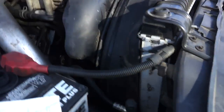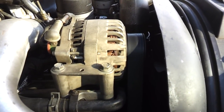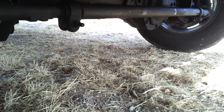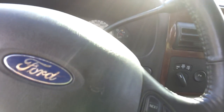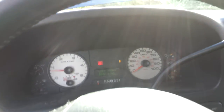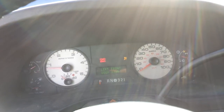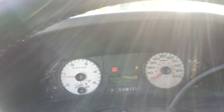The knocking doesn't show up very well because my camera has noise cancellation. It's really bad if I'm loaded in any way at all and pulling any kind of hill. Just idling you can't really hear it, but if you go up any kind of grade or hill, it's bad. It sounds like someone's in there with a hammer knocking on something — you can definitely hear that slapping around.